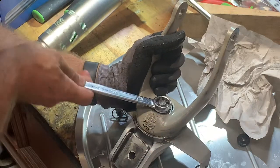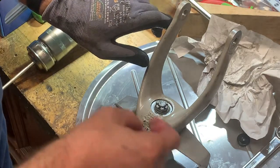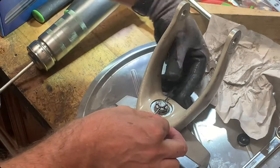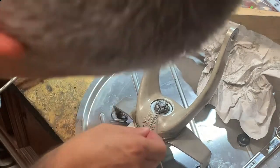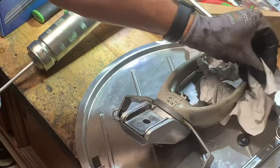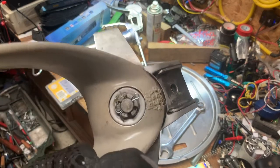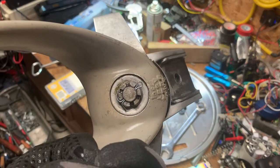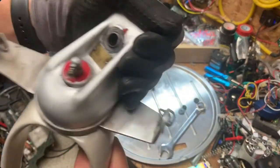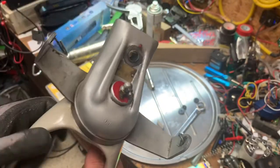Just tighten the screw and then release it about a quarter of a turn — that's the best. This is how I do it: quite simple, everything moves easily — it locks here, it locks there, and it locks here. That's what I wanted to do.